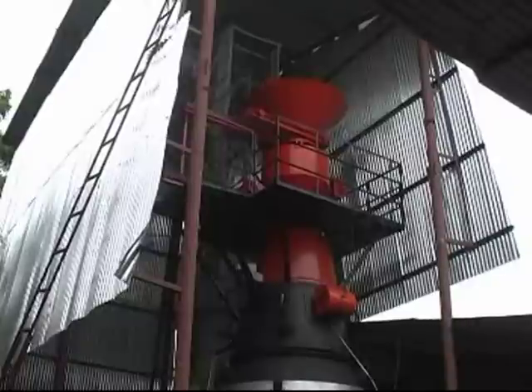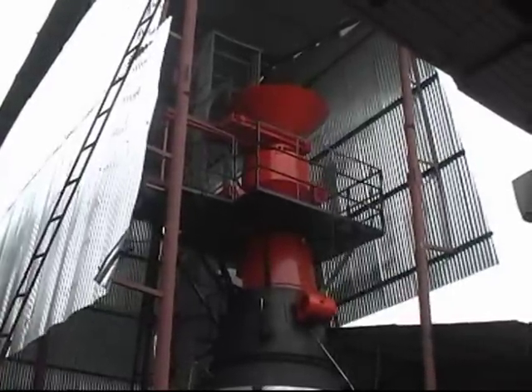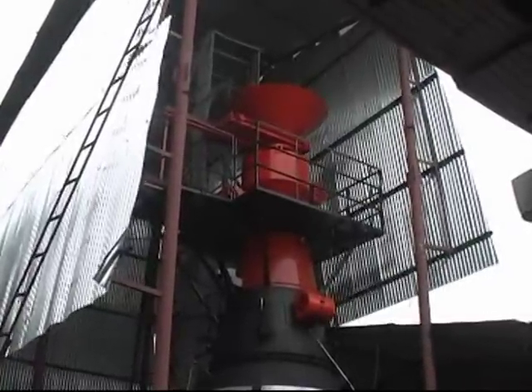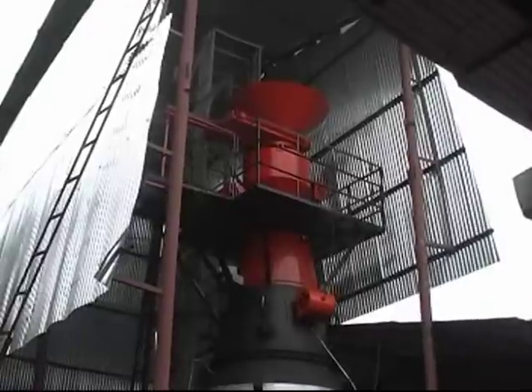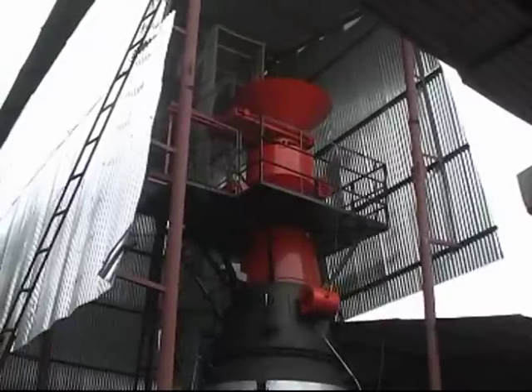This is a larger gasifier. It consumes about 400 kilograms of wood chips per hour to generate 250 to 300 kilowatts of power output. This is something we use for our own captive generation in the factory.